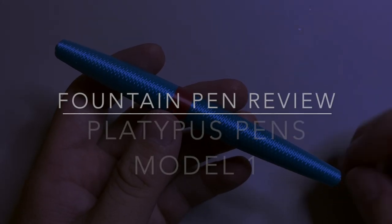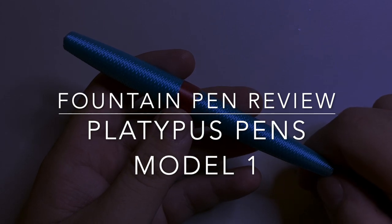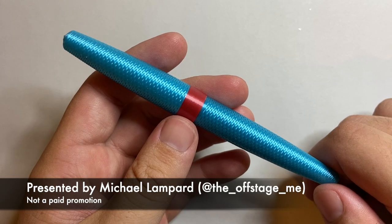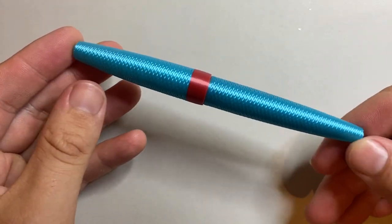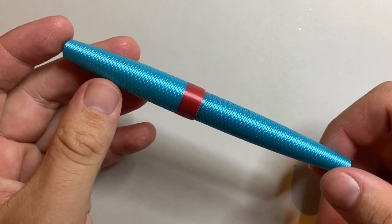Hello and welcome to today's video. Today I'm reviewing another pen from Platypus Pens. Platypus Pens is run by Michael over here in Melbourne and he 3D prints these fountain pens, and what we're looking at today is the Model 1.